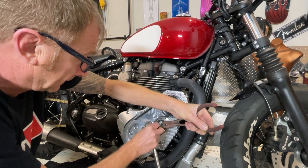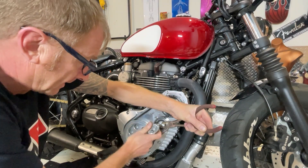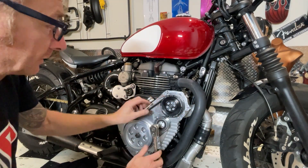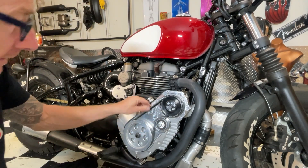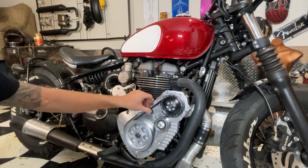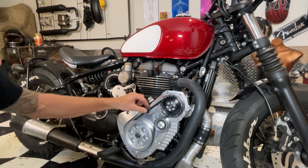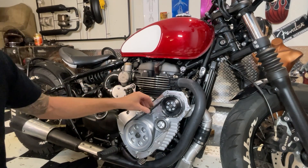I don't know how tight to do this - it doesn't say in the instructions. In fact I've done most of this without instructions because I don't have hardly any. I know with big superchargers you can't have a tight belt because it wears the bearing out. I reckon it probably twists about 90 degrees - that's okay.